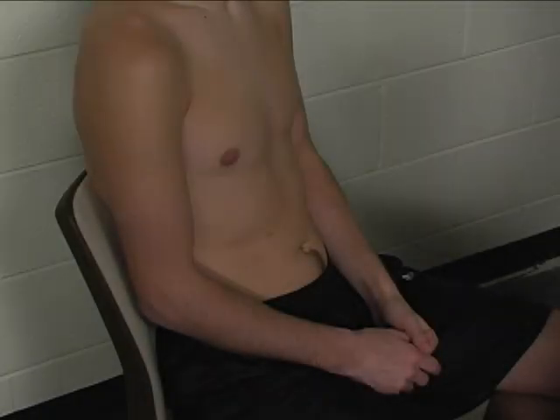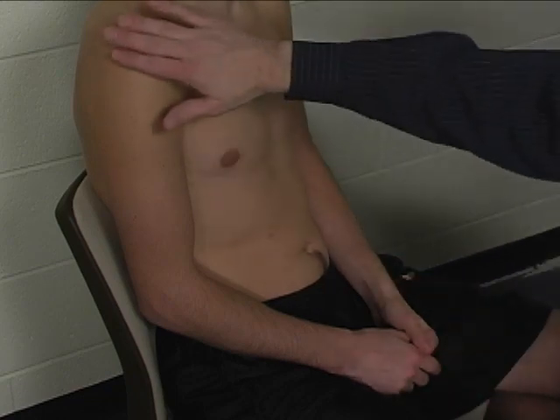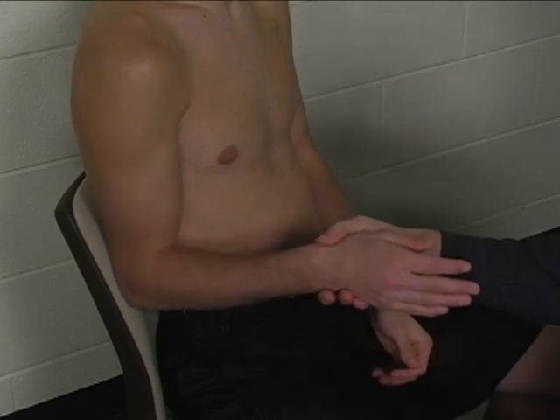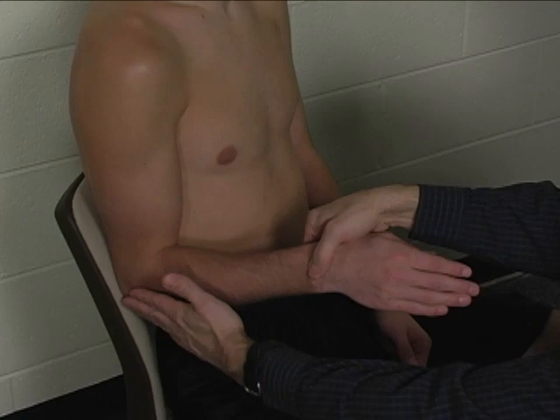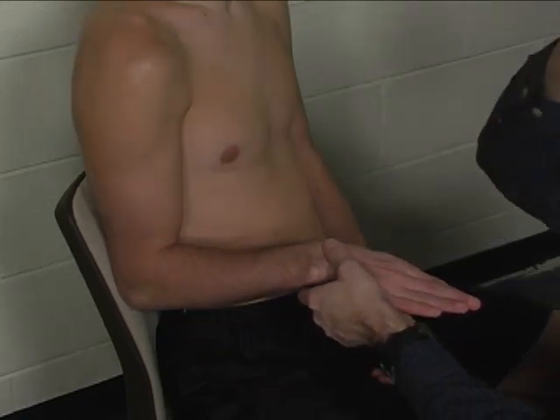In order to perform the individual manual muscle test for brachialis, the patient is seated. The arm is placed in a position where the shoulder is adducted, the elbow is flexed to 90 degrees, and the forearm is fully pronated to try to eliminate the biceps muscle.